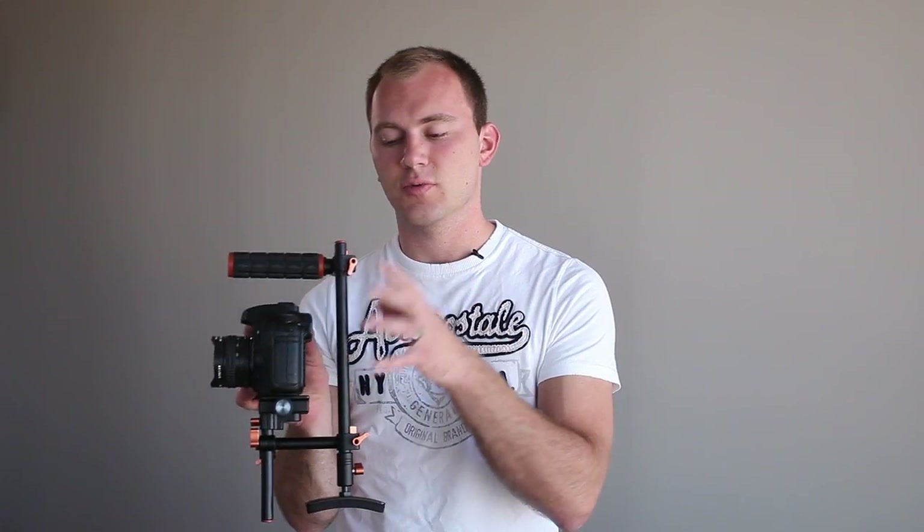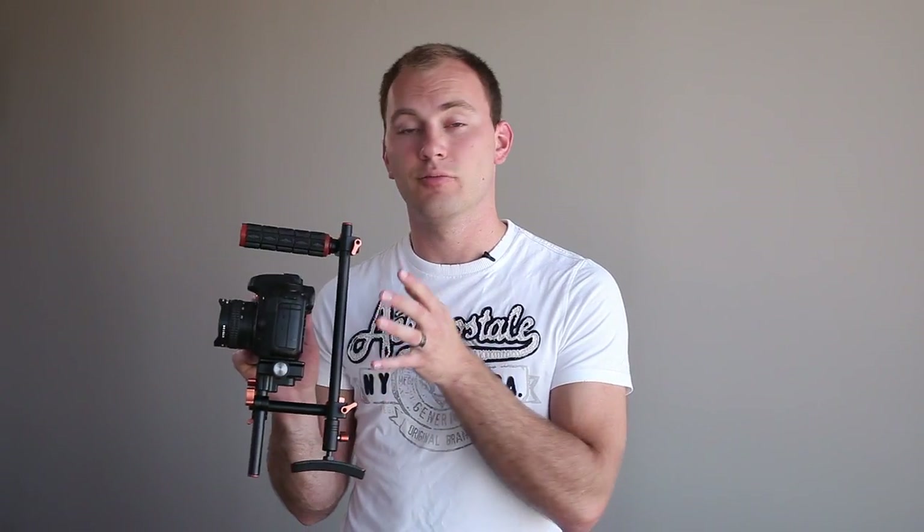You didn't need to switch out to a different rig — it's the same thing. And because this rig is so affordable, you could just buy a second one, leave it in the top handle configuration, and use the quick-release right off the rig itself to switch back and forth.